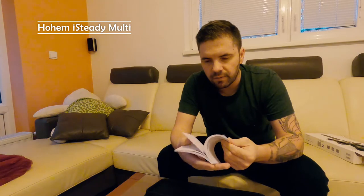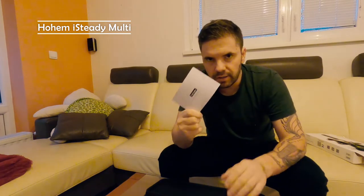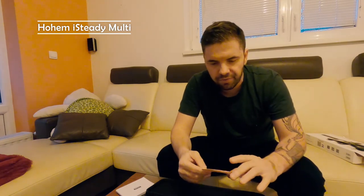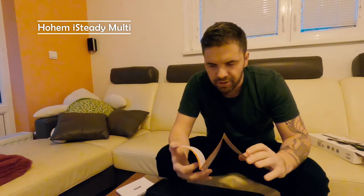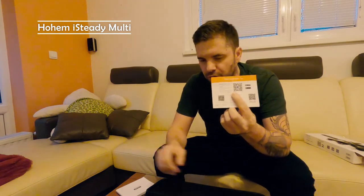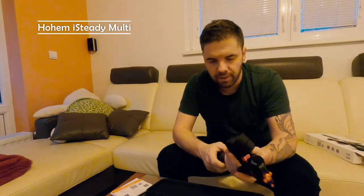Book number one is an instruction book in various languages — certainly read it before using it. And here we have quick instructions on how to start it and how to mount it, and of course we have a QR code for the gimbal application. And here is the gimbal itself.